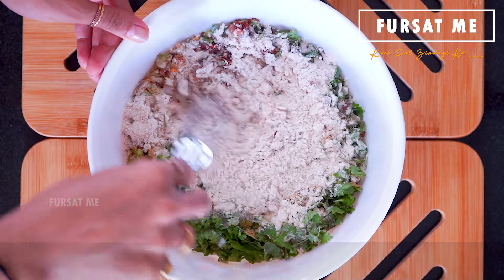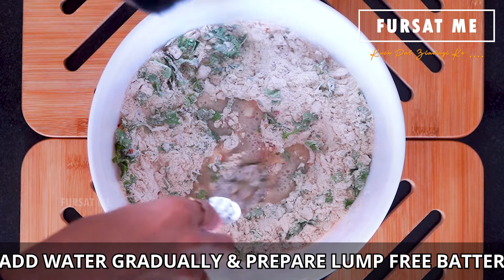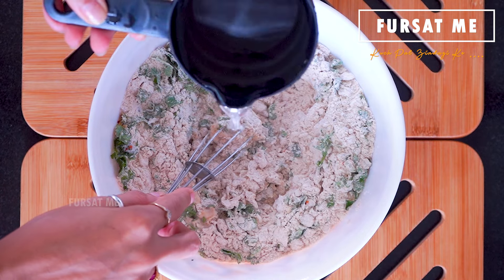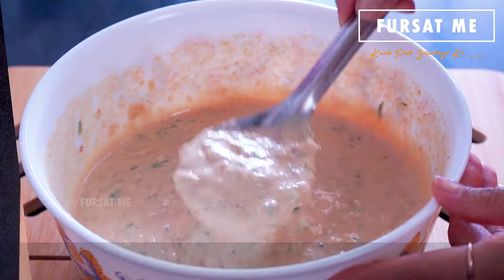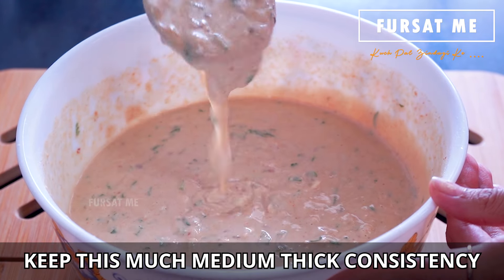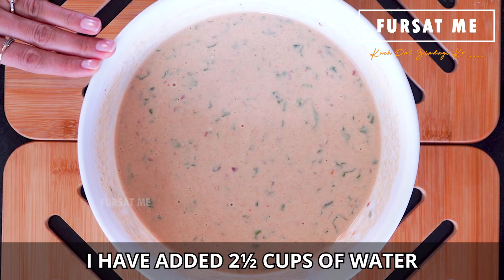Mix all these ingredients well together. Then gradually add water little by little to make a lump-free batter of medium consistency. The batter should be of medium-thick pouring consistency — approximately two and a half cups of water were needed.